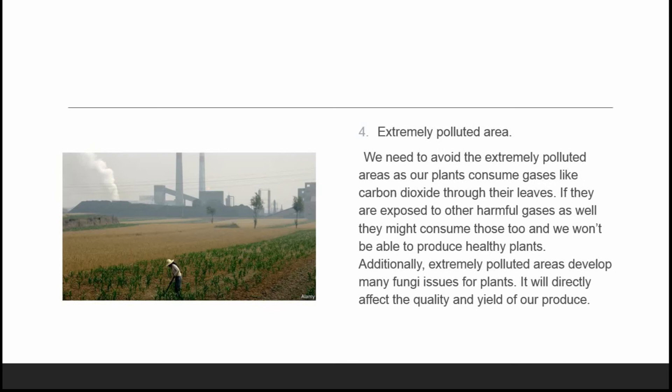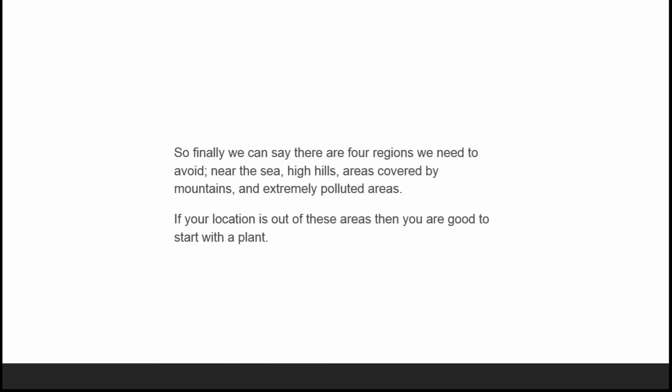The fourth issue is extremely polluted areas. We need to always avoid extremely polluted areas because our plants consume gases like carbon dioxide through their leaves. If exposed to other harmful gases, they might consume those too and we won't be able to produce healthy plants. Additionally, extremely polluted areas develop many fungi issues for plants, which directly affects the quality and yield of our produce.